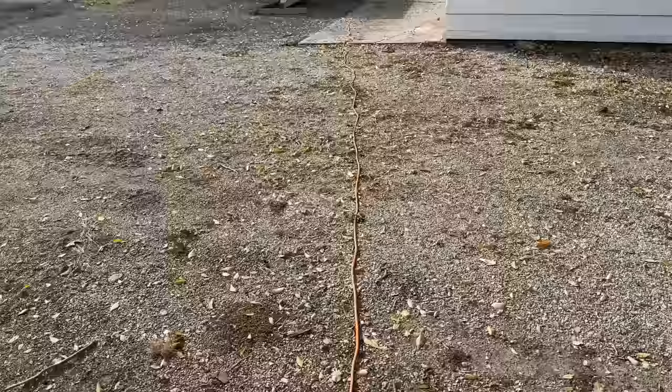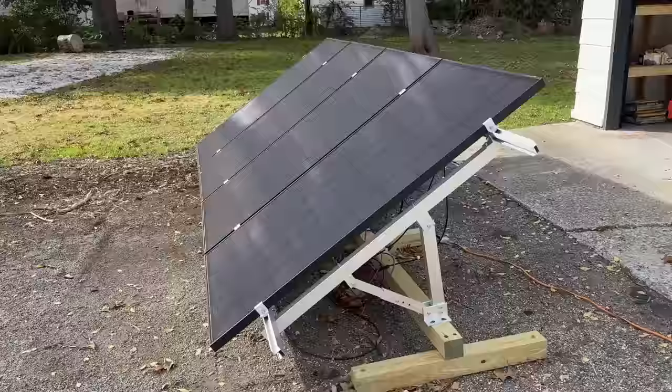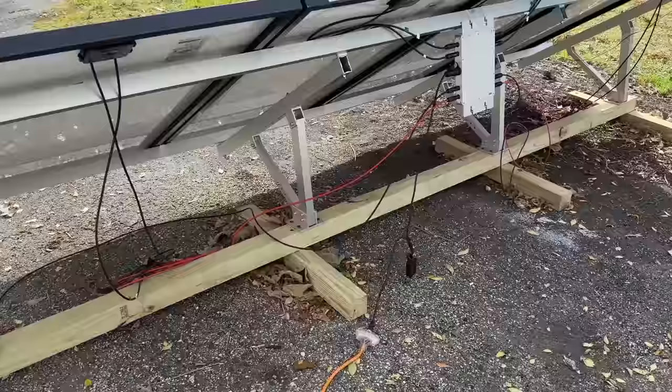I have a video going over the full setup so I won't rehash everything. Below the video in the description you'll find links to different products and also a link to that original video if you want more details. We have our four panels — those are 360 watts apiece by Helion. A lot of people asked about the mount: you can get it from Signature Solar, it's an EG4 bright mount on a base made out of pressure treated four-by-four posts.